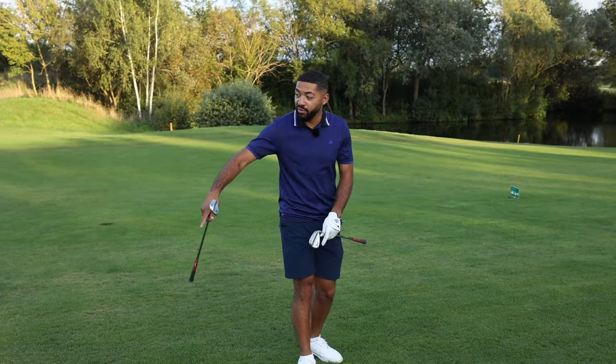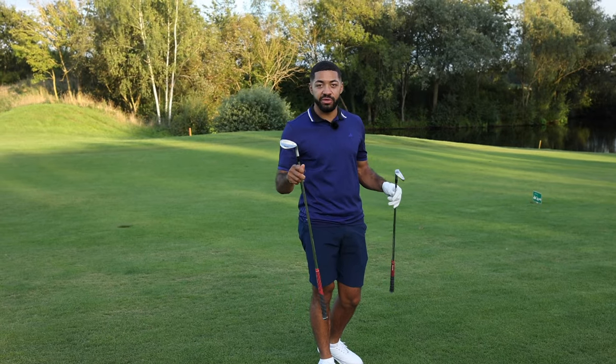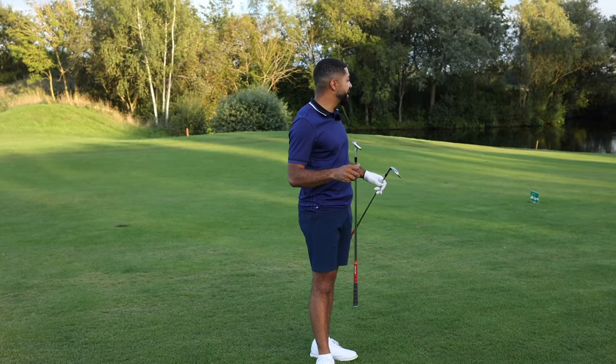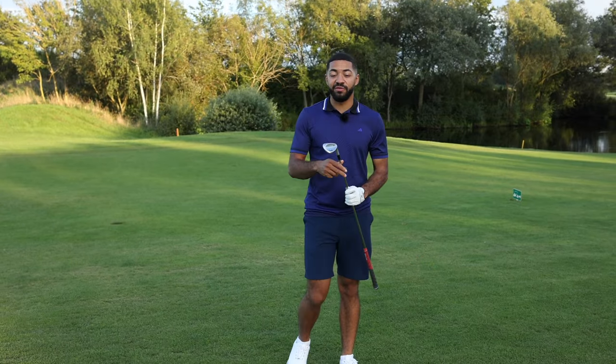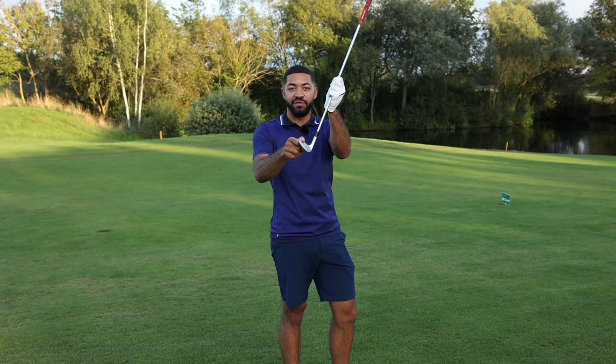Bit of a downslope here — we've moved a little bit forwards, it's now playing 100, not 105. But again, I'm going to do exactly the same thing. From here I would typically still use a sand wedge, and I've still got it, because the downslope is now going to de-loft this 54.